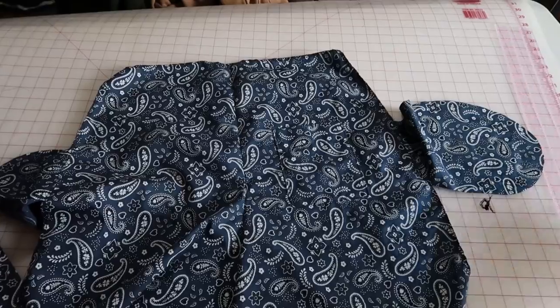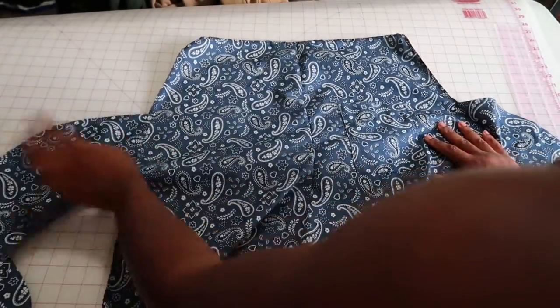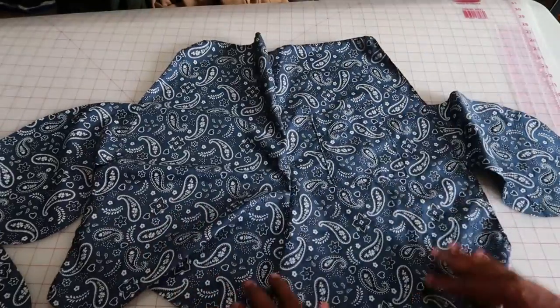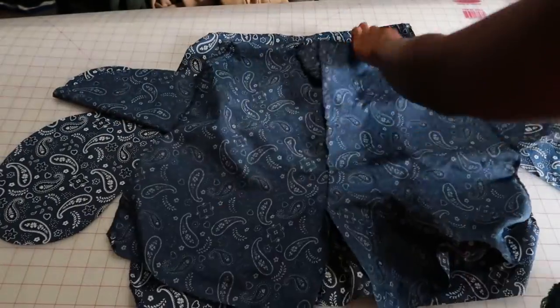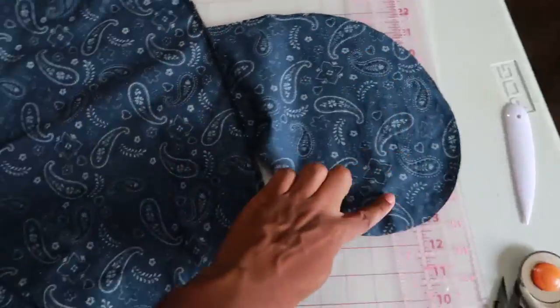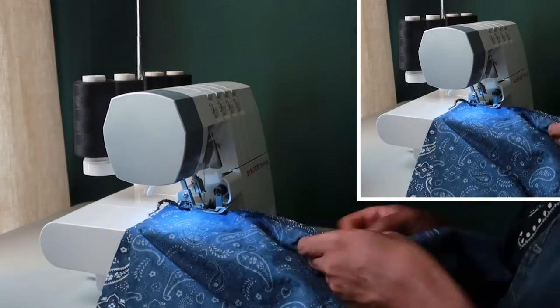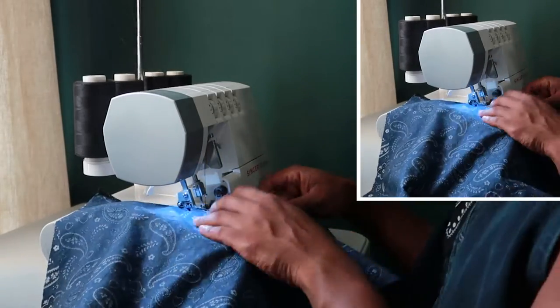And when you're done, it should look something like this, like a big old elephant ear or something. But once I did that, I went ahead and put the front and the back, right sides facing, and sewed that down. I'm going to use my serger, but you could easily just sew this. And you'll just sew into the pocket and down, so that way the pocket is in the inseam of the pant.